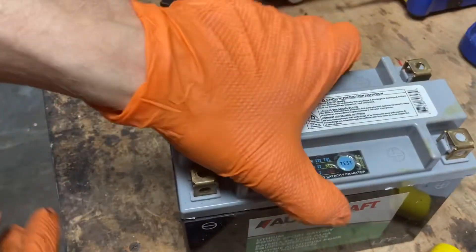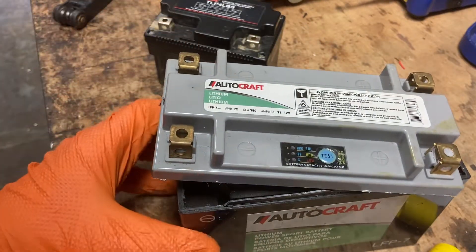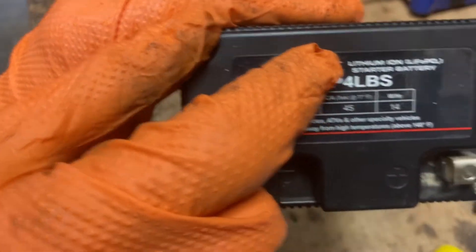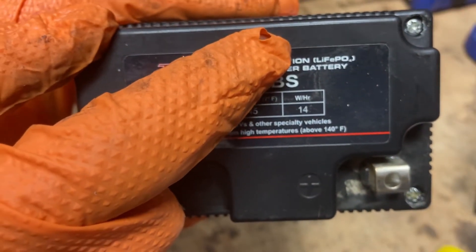So lithium polymer — I can't do much with that, so I'm going to put that off to the side. I just want to show you that one as an example. Now if you have one like this here, this is actually lithium ion and it says LiFePO4 — lithium iron phosphate.